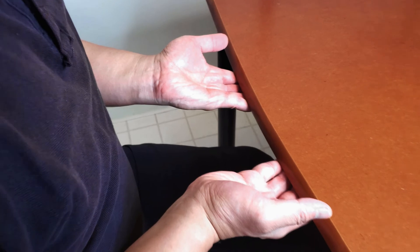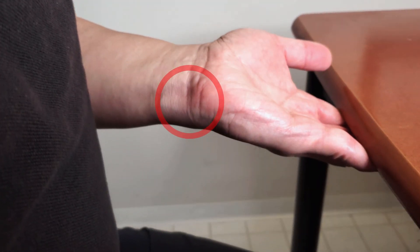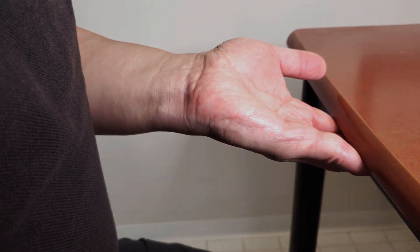The test is considered positive if the patient feels localized pain on the ulnar side of the wrist during the test. This is the Supination Lift Test.